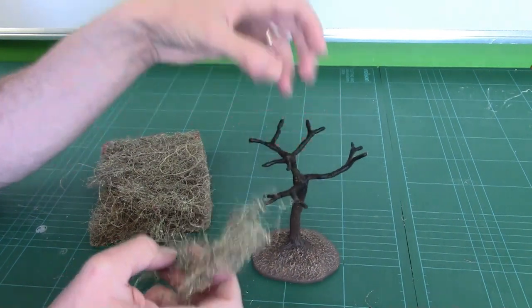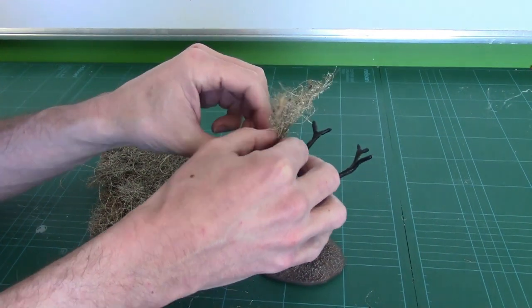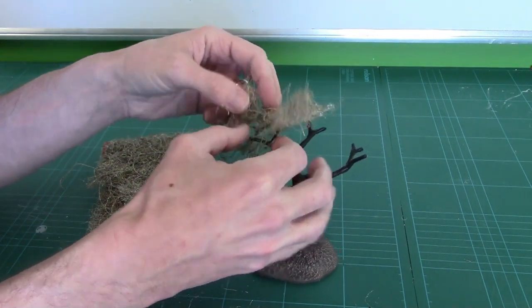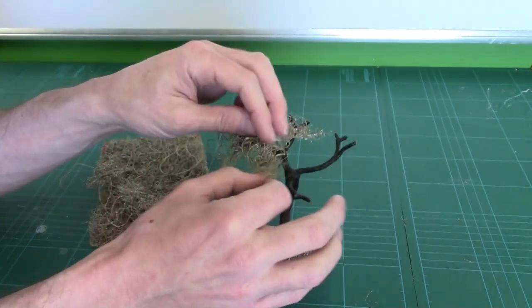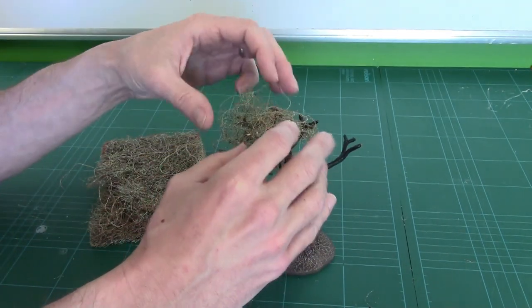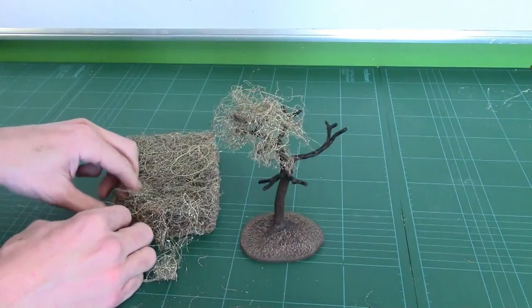We've got a wire armature here and what I'm going to very quickly do is just start putting this on — wrapping the bits around a few bits. We want it more clumpy. Pull it up a bit, let's get a bit of flump in it.